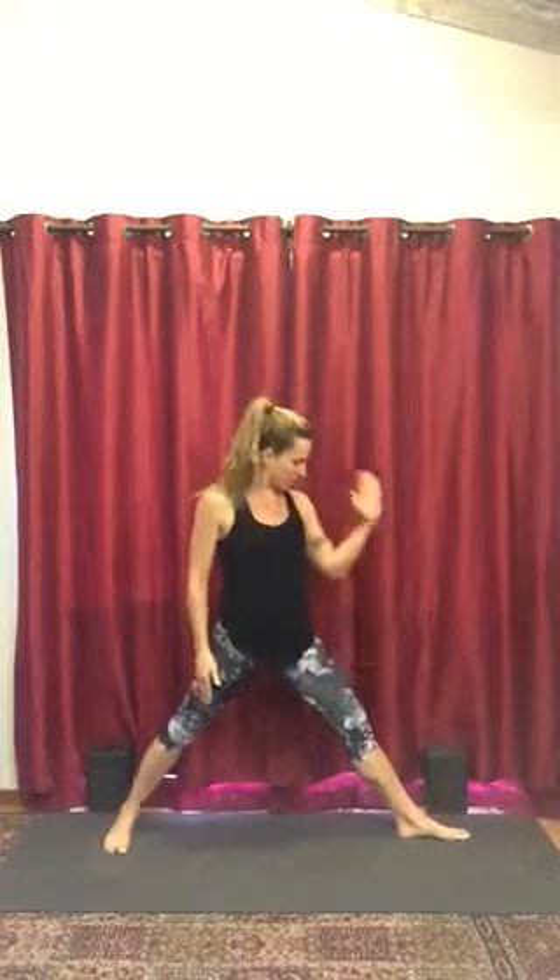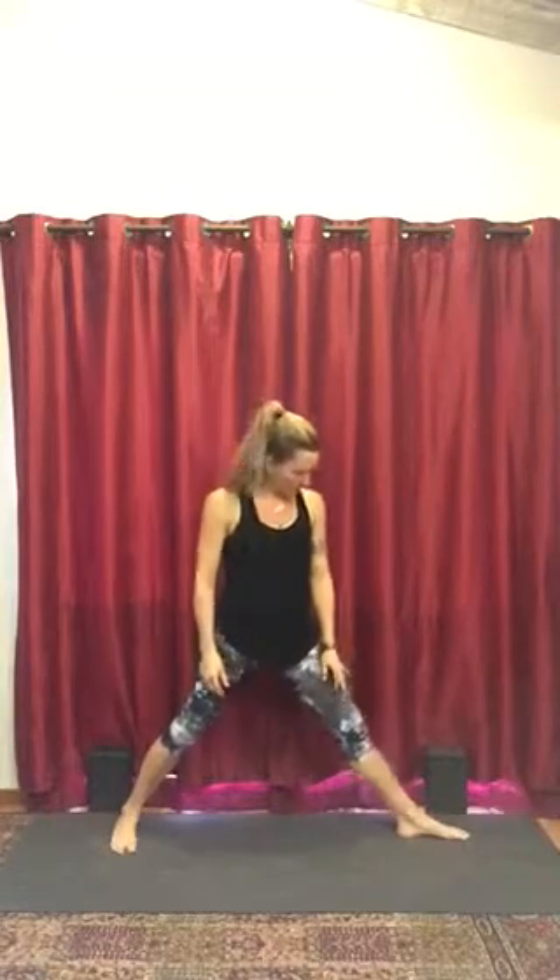We're going to start with the left side. Turn the left foot out 90 degrees — you can spin it on the heel or shimmy it to the left, so it's pointing directly left. Then the back foot is going to be parallel with the back edge of your mat, or slightly turned in maybe 15 degrees.